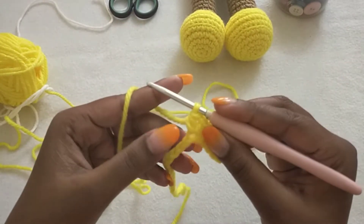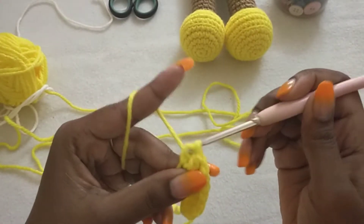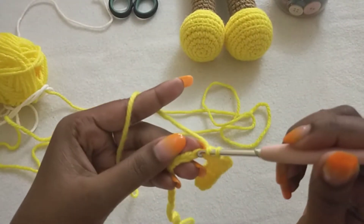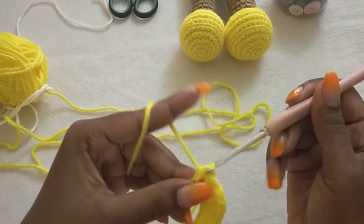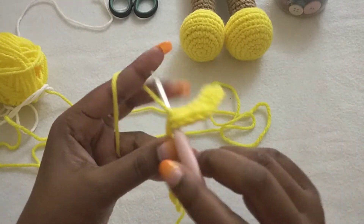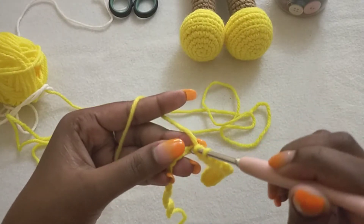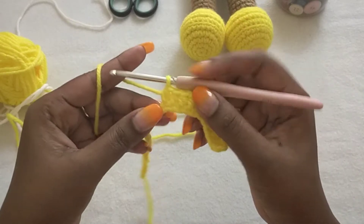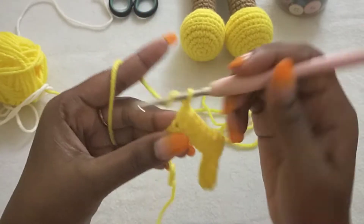In the next five stitches we are going to make half double crochet: one, two, three, four, five. The next stitch we are going to make a V-stitch: one half double crochet, chain one, one half double crochet in the same stitch.